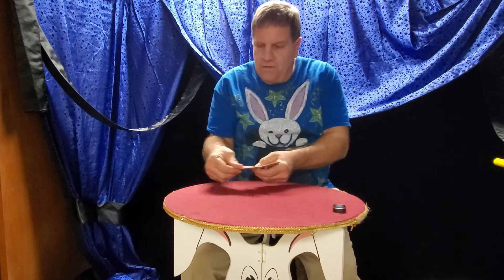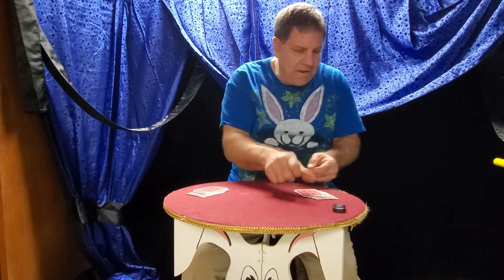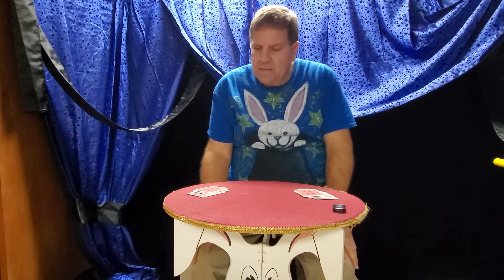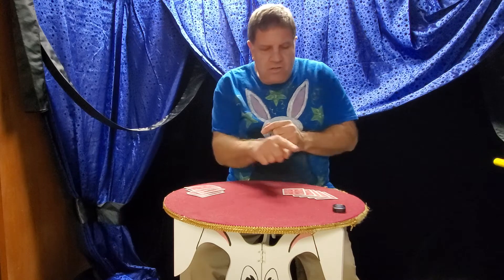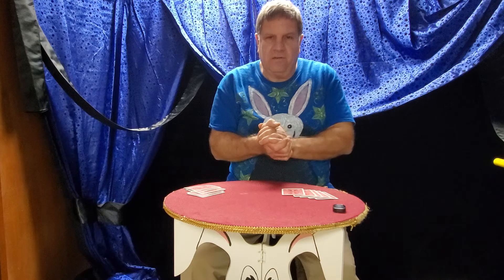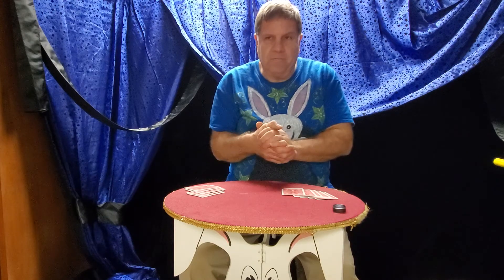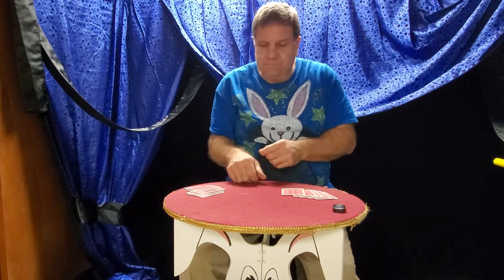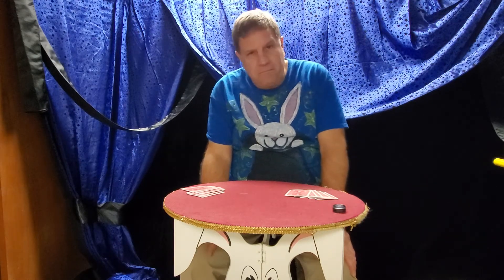I'll deal 5 cards over here: 1, 2, 3, 4, 5. Five cards over here: 1, 2, 3, 4, 5. I'll put the rest of the deck away. I tell them to choose your one favorite card, give your one card to this person, you give your one card to this person. You want to make sure they only switch one card. And you want to make sure when you give them cards, you only give them 5 each. If you give them more than 5, you could mess up things, because you might put an odd card into an even pile.